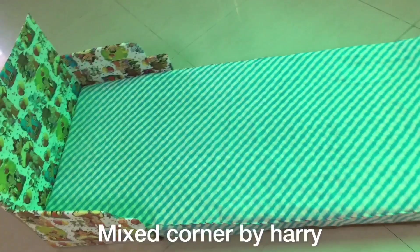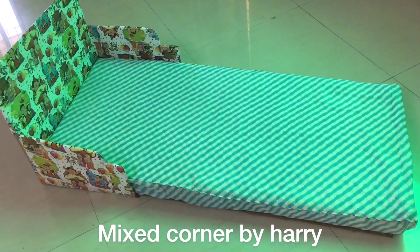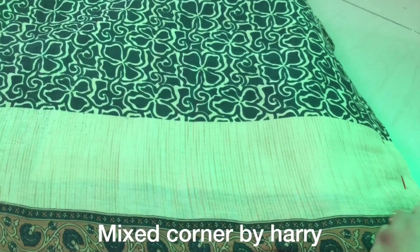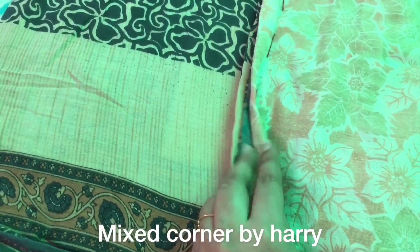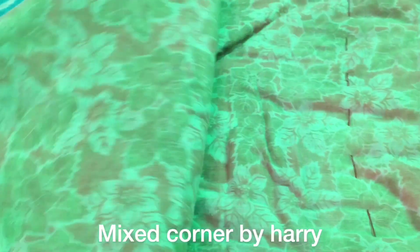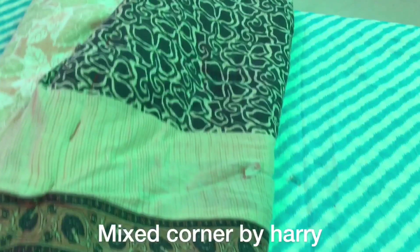The mattress has a bed base and a core structure. I am going to use 3 cotton saris, folded to a small size to fit the bed, covering the edges.